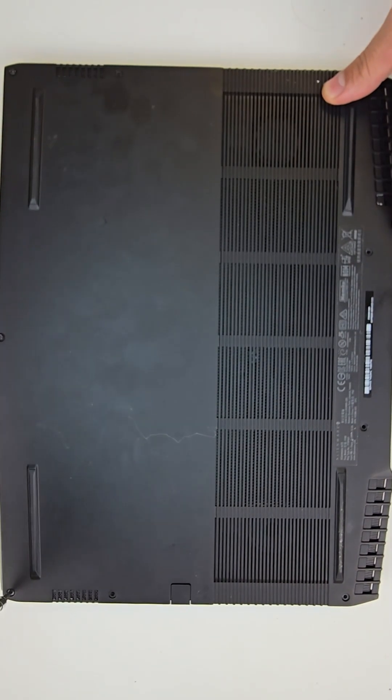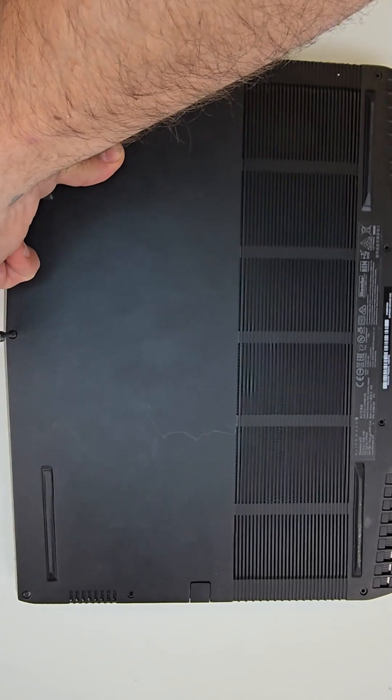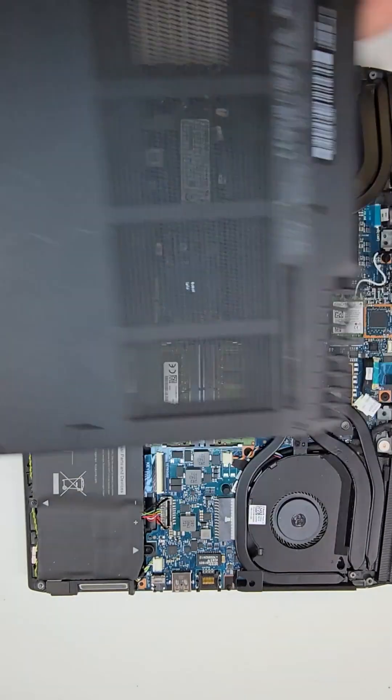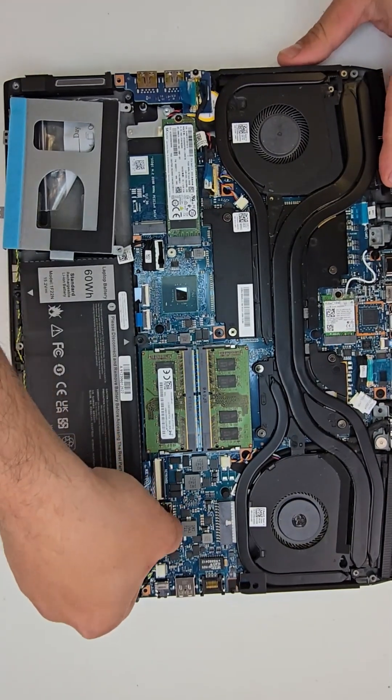Today we're going to be taking apart an Alienware m15. Looks like the laptop was previously opened, as it has only three screws and the bottom case came off super easy and quick — I didn't even use a pry tool.